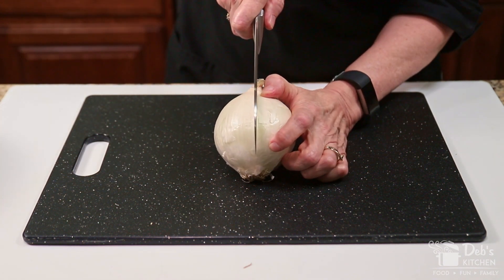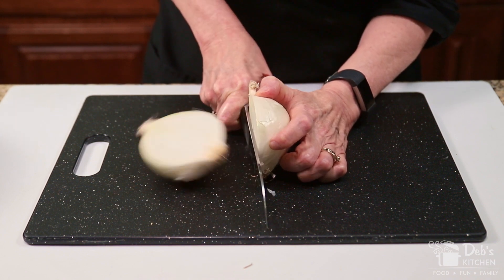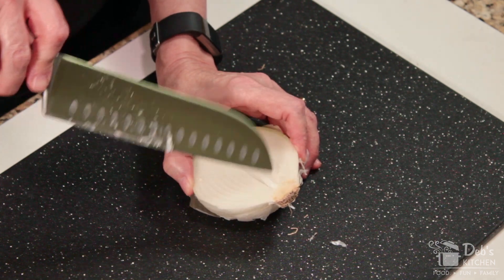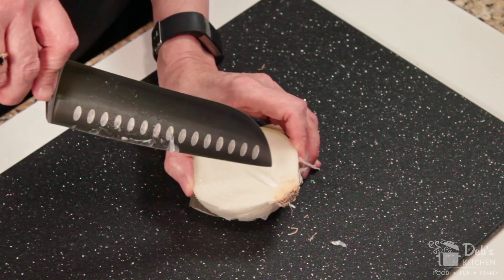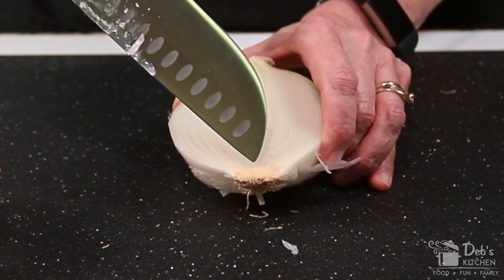I'm going to split this onion in half lengthwise, top to bottom. You can see here, right underneath that hairy spot, that dark area — and if you imagine a triangle like this, that's where the bad juju lies, right in here. There are chemicals in there — I can't remember what they're called — but they attack the membranes in your eyes and that's what causes you to cry.